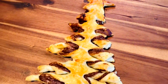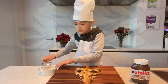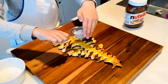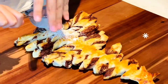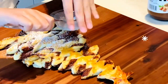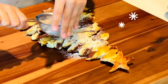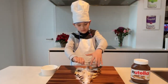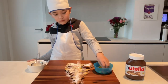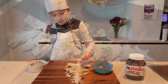Doesn't it look good? Let's make it fancy. Dust it up with powdered sugar like snow. Then put some colorful M&M's to make it more festive.